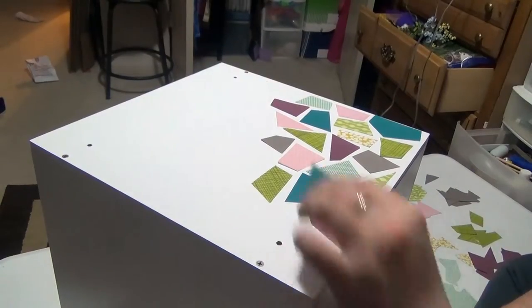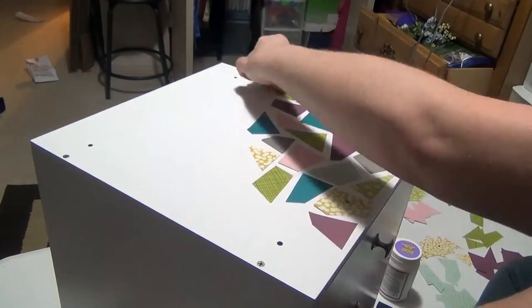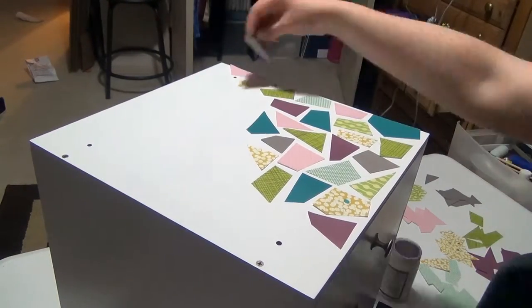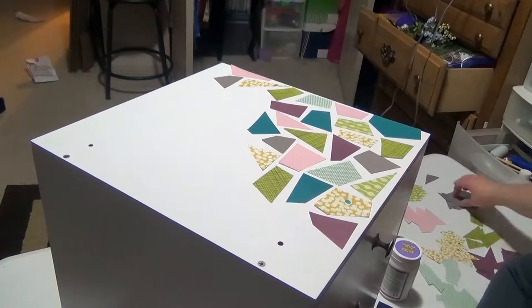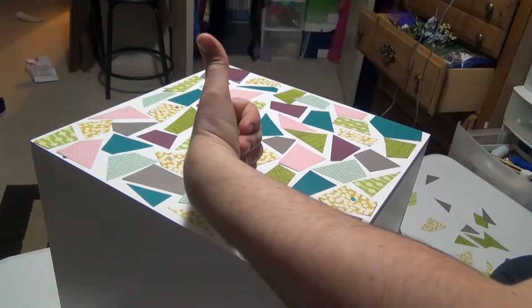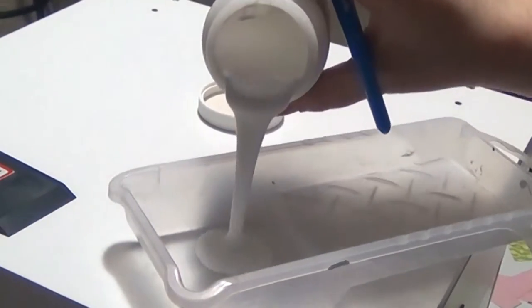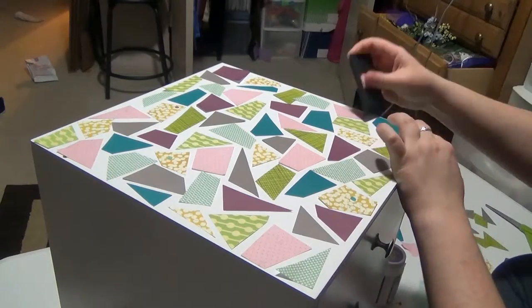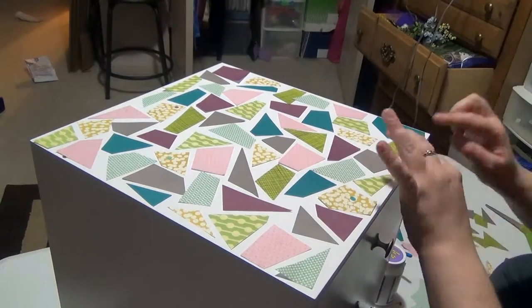Next, just like a puzzle, I started arranging the pieces on the box. Again, no right or wrong way to do this — just arrange it to your satisfaction. Once you've got the arrangement, start gluing the pieces on using the Mod Podge. Less is more in this situation. Use a squeegee to remove any excess and all bubbles.